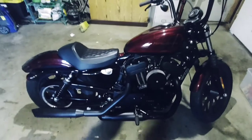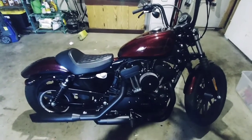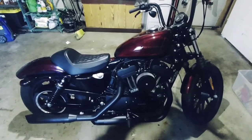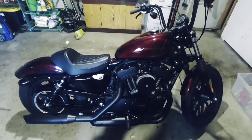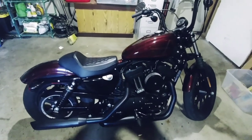I got better gas mileage and more power too. Now the low fuel light comes on at about 100 miles. It's a three-gallon tank, so I get about 50 miles to the gallon. Before, the gas light would come on at about 75 miles, so I definitely got better gas mileage. All right, thanks for watching.